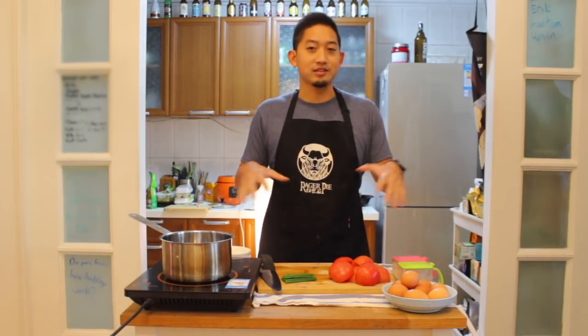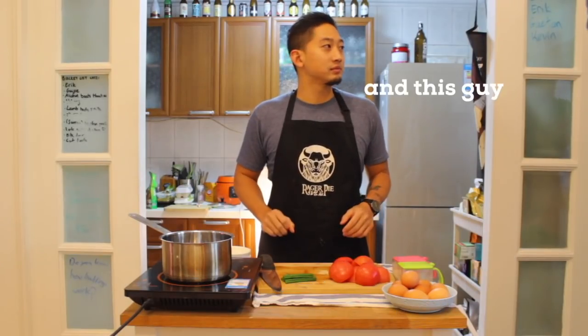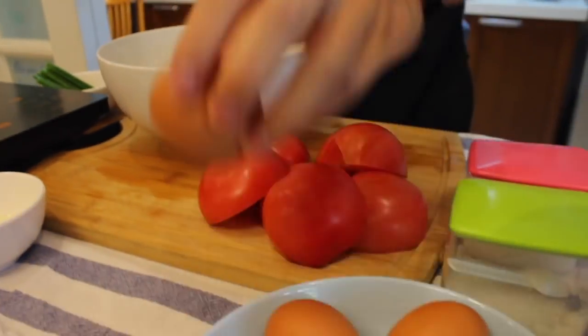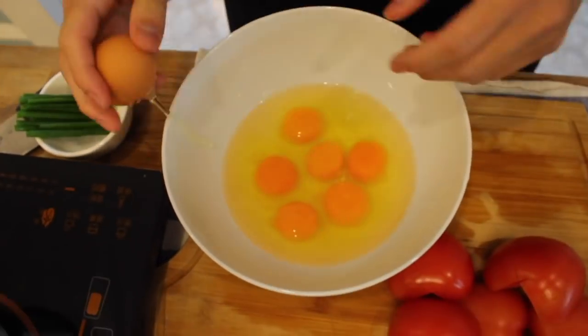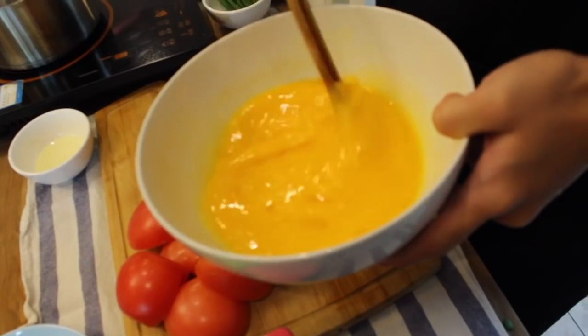We've got all our ingredients right here, so let's take a look at them. The first thing we're gonna prep is our eggs. North American eggs are usually larger than the eggs you find in China — the eggs here are smaller than what you're probably used to. I use seven eggs. This is a pretty easy dish to make. You don't have to be really precise with your measurements. Add a little bit of salt and then whisk the eggs together really nicely.